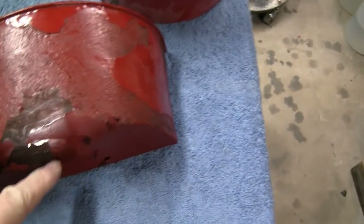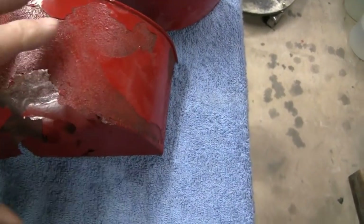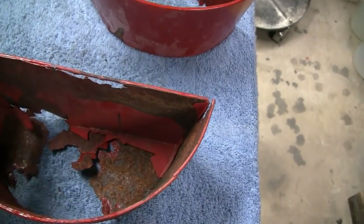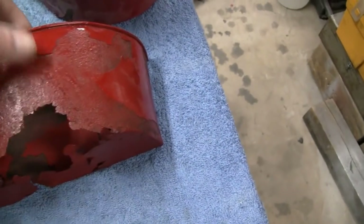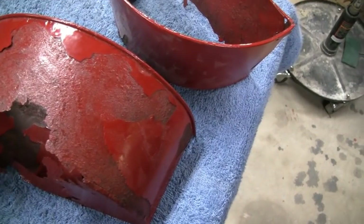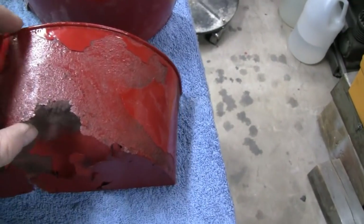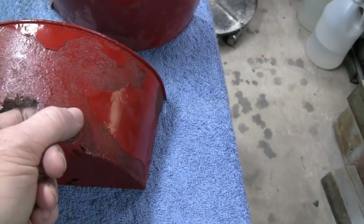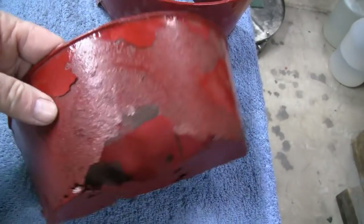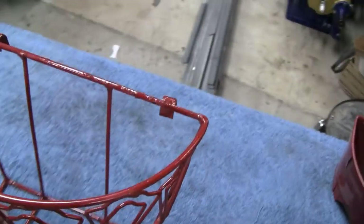At first I was just gonna patch this up with cardboard and then fiberglass cloth it — that would reinforce it, make it better than ever, and waterproof it. But then I said it'd be a lot easier and cheaper to just make it out of metal — thicker metal. The original metal in the best spots feels like maybe 22 to 24 gauge, and I'm gonna make it out of 16. I got a piece laying around.